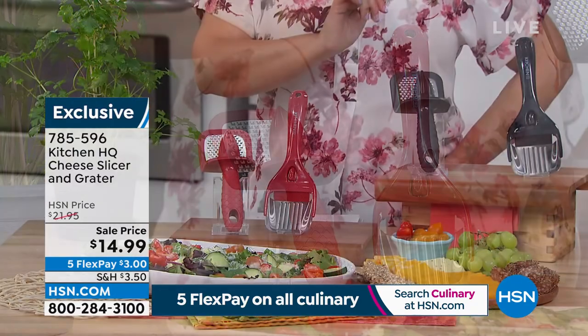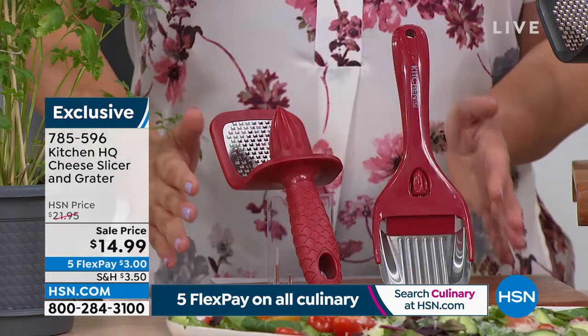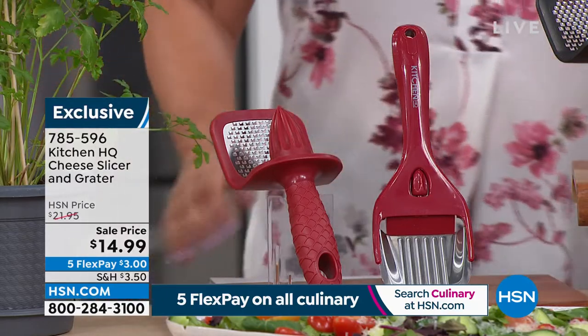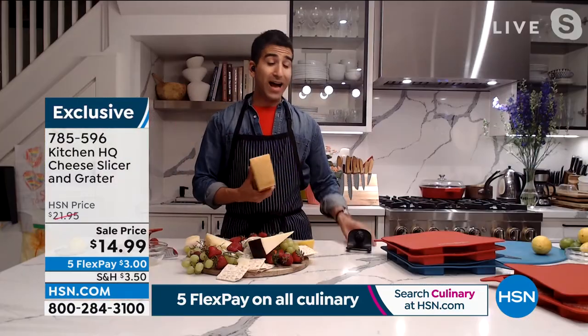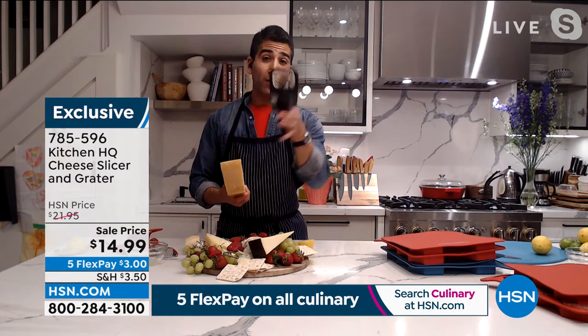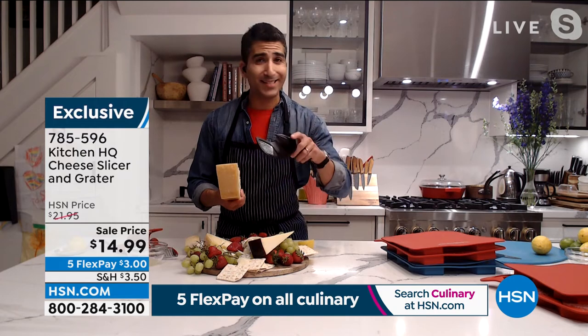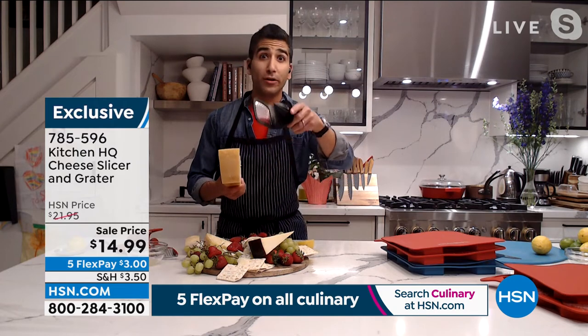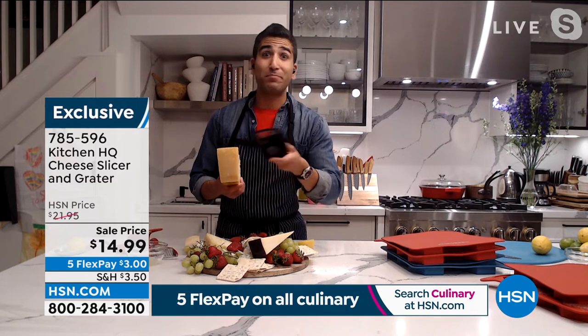All you do today is choose the black or the red. Everybody is getting this two-piece set, but it's really three tools. Here's what I like to do: I'll keep the reamer and the grater in my drawer for everyday use. Every day I'm zesting something in a salad dressing or a drink, grating cheese on top of salads, pastas, pizza, whatever.